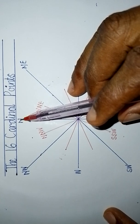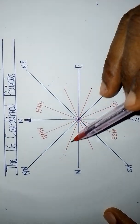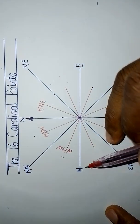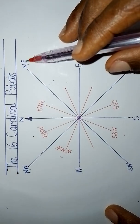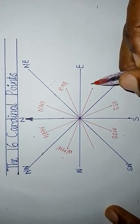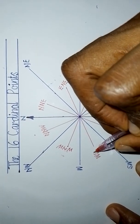The other two strong points are west and east. West is stronger than north-west, so the line between west and north-west gives us west-north-west. East is stronger than north-east, so the line between east and north-east gives us east-north-east. East is also stronger than south-east, giving us east-south-east. And west is stronger than south-west, giving us west-south-west. That makes your 16 cardinal points.